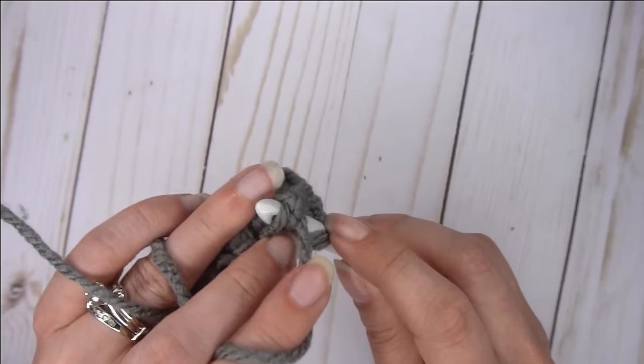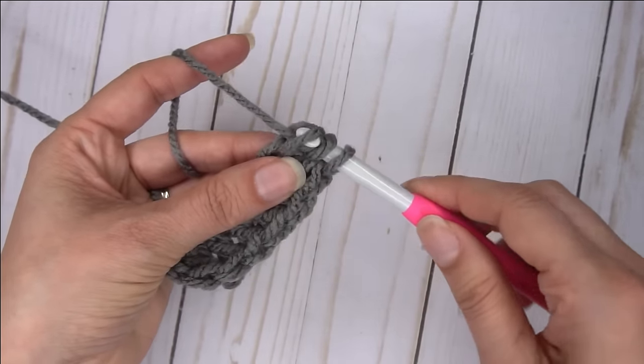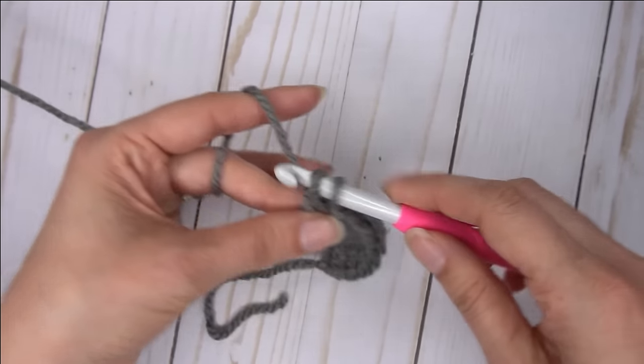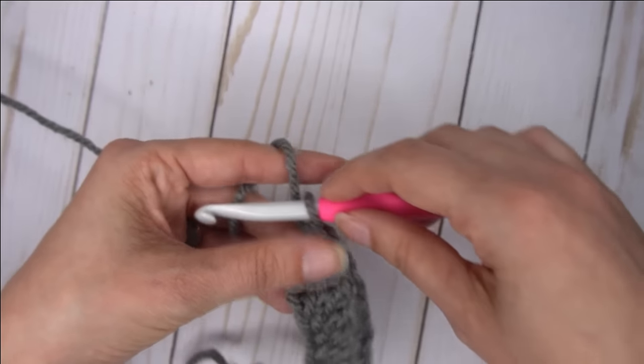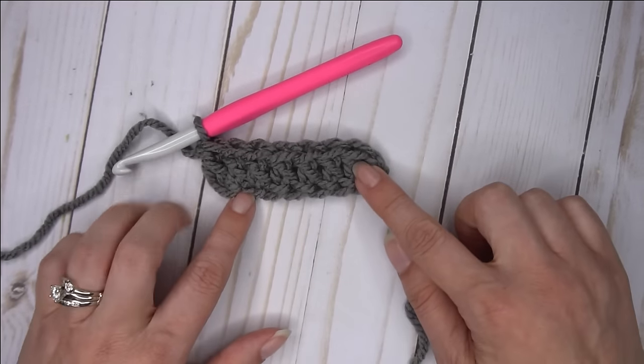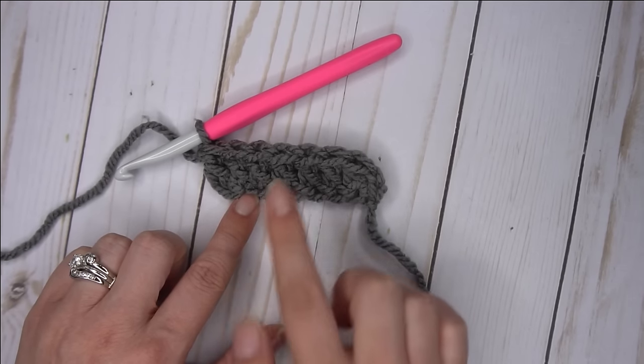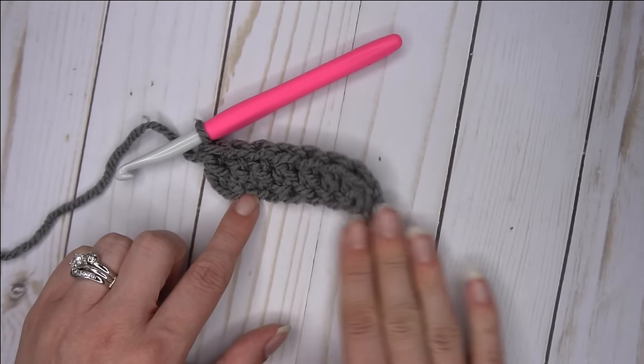When we're done with this one here, we're going to start a new row so that you can see how to start your second row. You can reuse the foundation double crochet to replace the first row of double crochet in your patterns that you're working. So if you really hate chaining and crocheting back through each individual chain, this is going to be perfect for you.